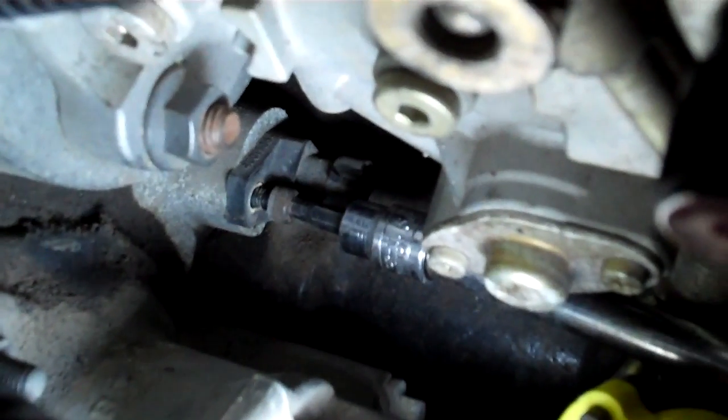If you look back through the cables, when you get down in there, you can see where the little ratchet extension is going to. That's the camshaft position sensor, and it's a five millimeter Allen wrench.